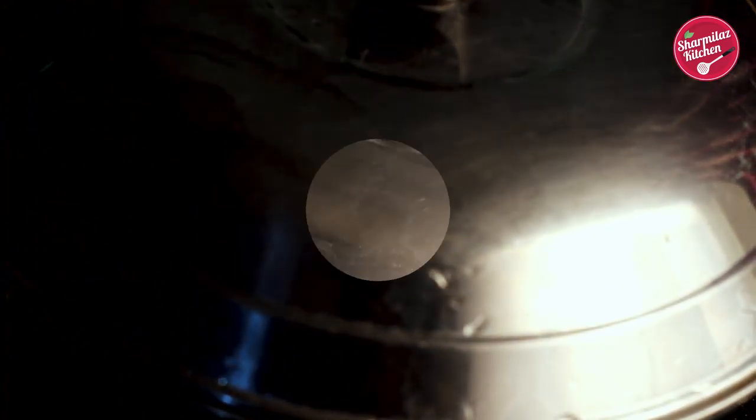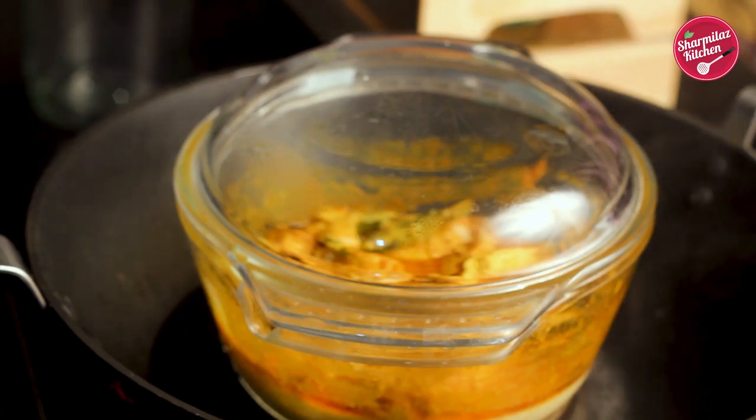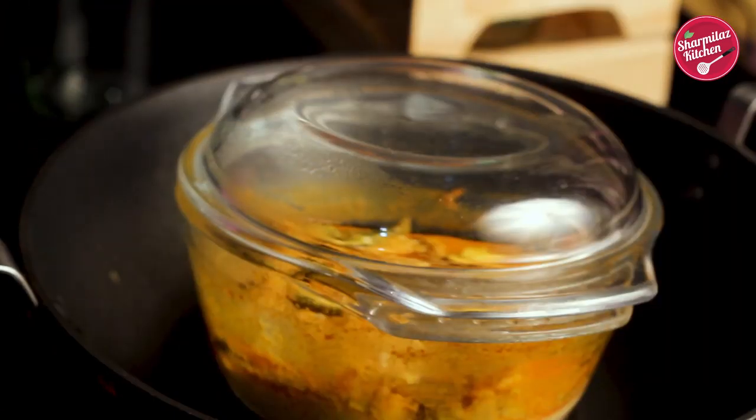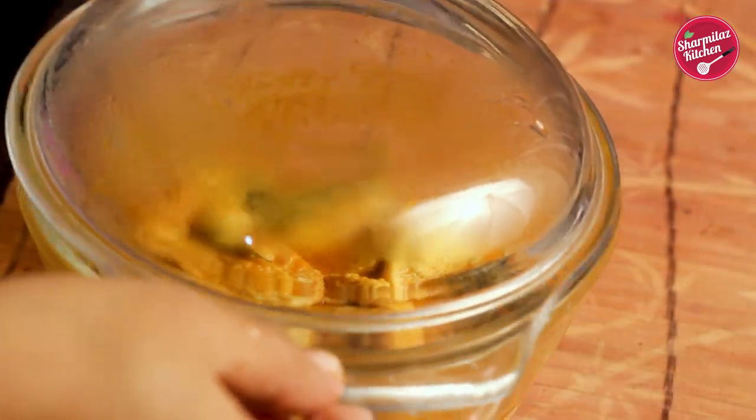Cover the pan and bring the heat to medium-low. Steam it for 10 minutes. After 10 minutes, check once — if it is not steamed properly you can steam it for five more minutes. After that it will definitely be done. Take it out and see the Dim Bhapa — it is already done!